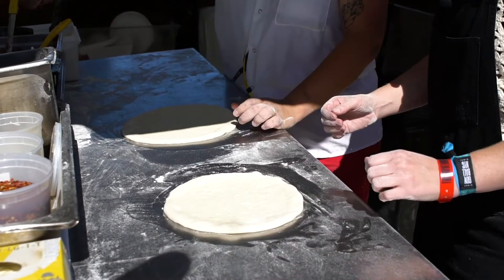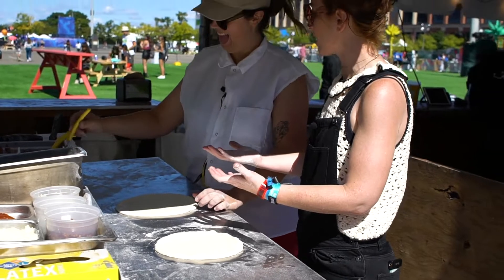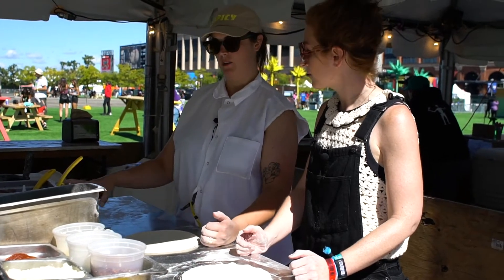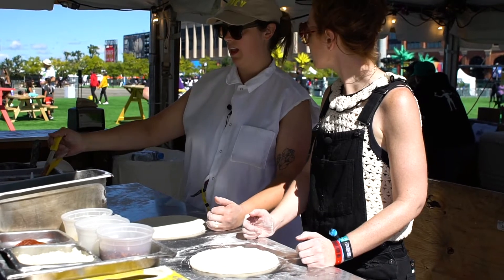Then we're going to go sauce. Anything in particular special about the sauce? Other than delicious? We make everything at our restaurant — handmade doughs, handmade sauce. Honestly, I really like it.